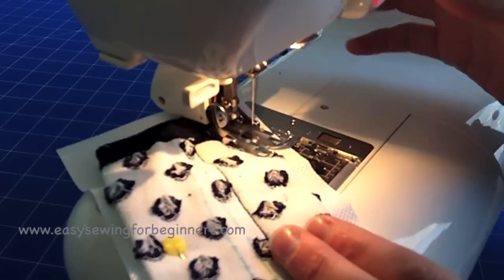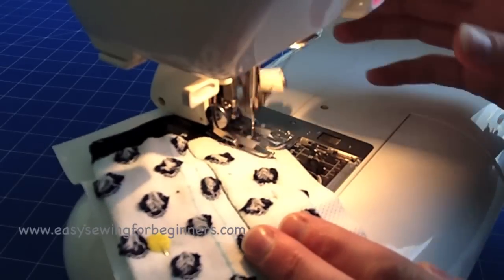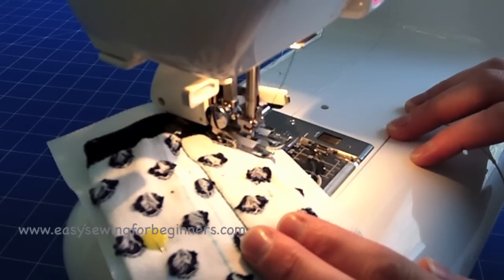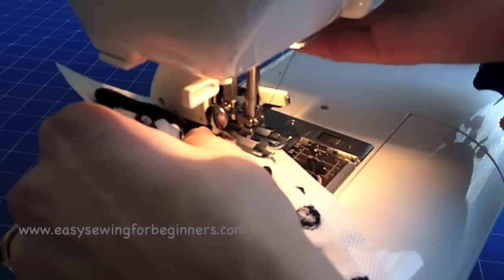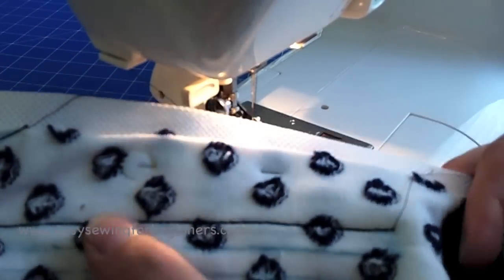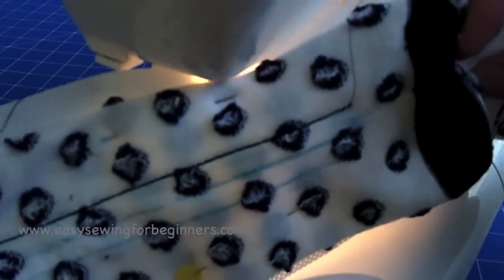When you get to the side at the end, do another locking stitch, then bring the needle up. You just need to repeat that process with the other leg.